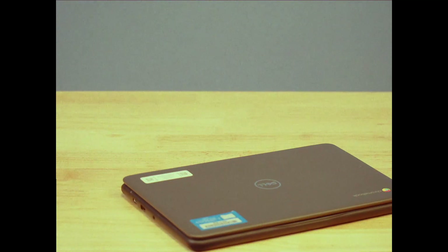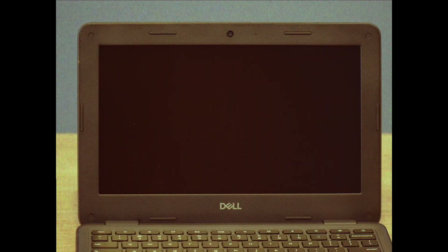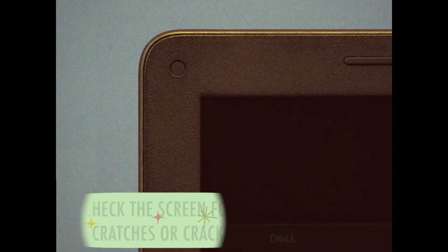Now let's open the Chromebook — make sure everything moves smoothly. Just like a well-oiled bicycle. With the Chromebook open, check the screen and sides for any deep scratches or cracks.